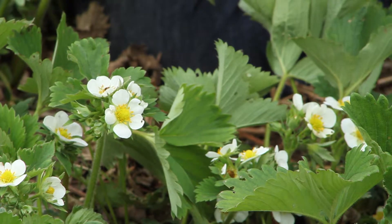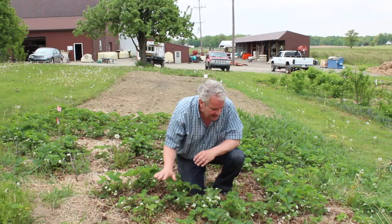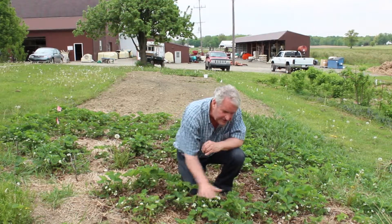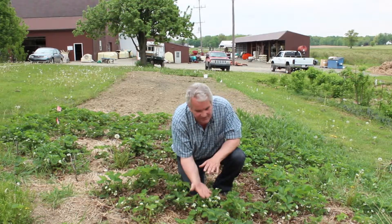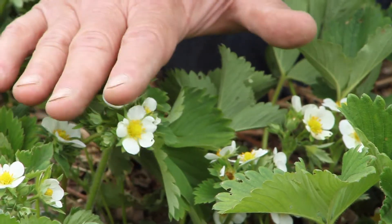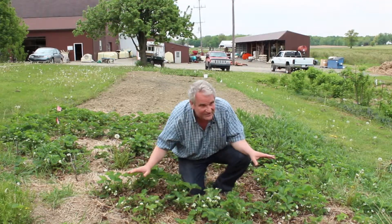You might ask, how can ice keep them from freezing? Well, as long as the ice remains wet, it's 32 degrees. And at 32, these aren't going to be hurt — they get hurt at about 28 degrees. So if we can put a sheet of ice over these and keep that sheet of ice at 32 degrees, the berries underneath will stay at 32 and not go down to 28. The air here could be 28, but yet it'll be 32 underneath. So you actually save them from freezing by putting a coat of ice over them.